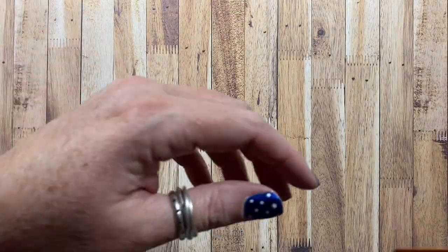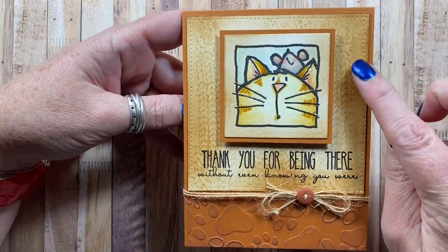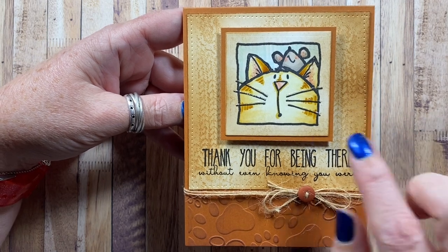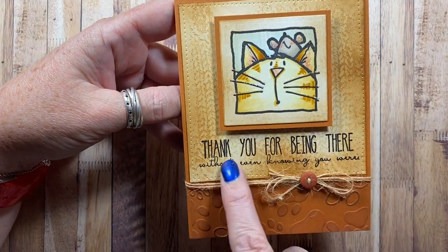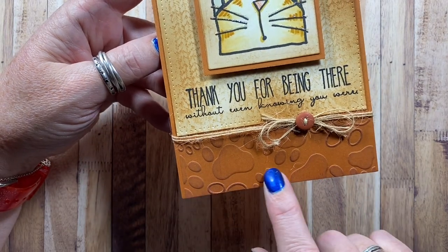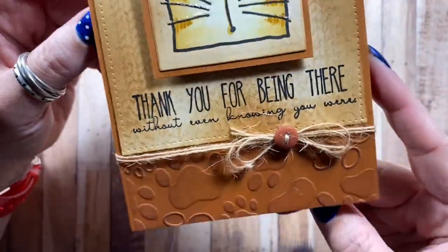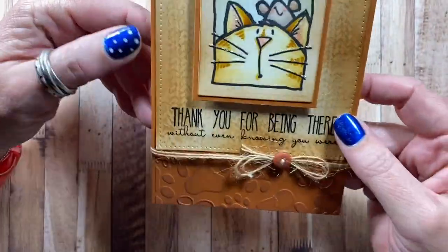Here's one from Impression Obsession. There's a sweater cover card stamped on the background, and of course the kitty with the mouse. The sentiment is from Impression Obsession. I used a Darice embossing folder with little paw prints. I love that — I think this card is super cute.